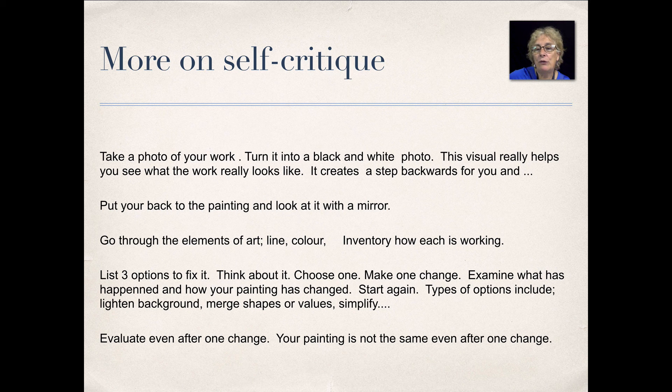Another way is to take that photo and turn it upside down. Sometimes you see the work too much and you don't see it as an object. One way is to take a black and white photo, or even a color photo, and turn it upside down.